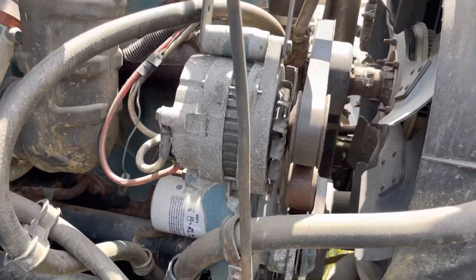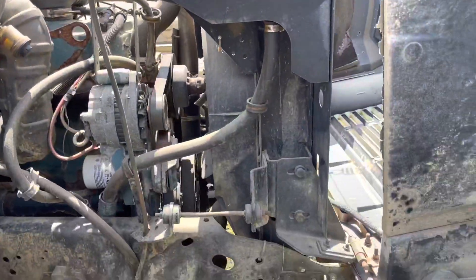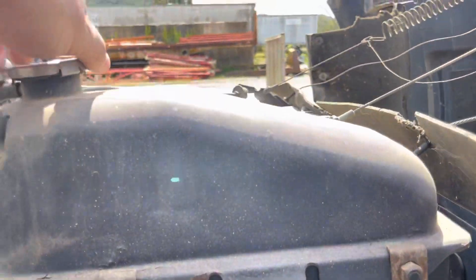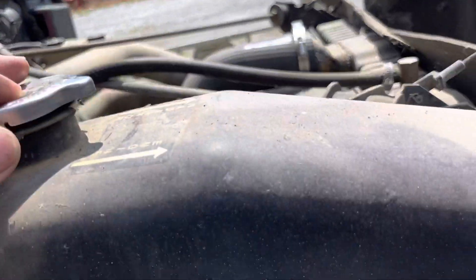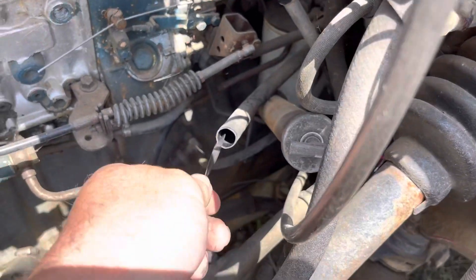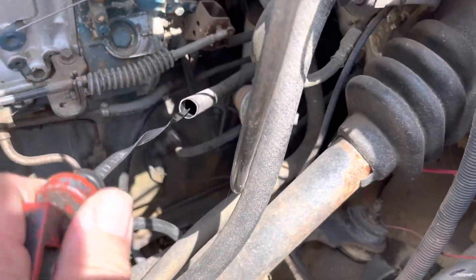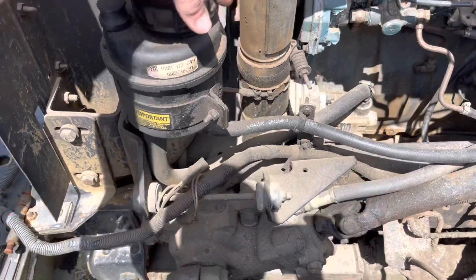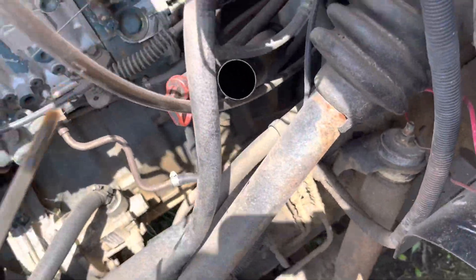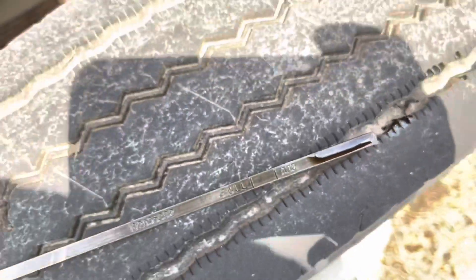I popped the hood open and everything in here looks dirty — it's been sitting a while. The air filter looks reasonably clean, there's no bird's nest or anything in it. We're going to check the oil and the coolant. Looks like there's plenty of transmission fluid in it. There's power steering fluid — looks a little low, but there's some in there; for test purposes it'll be fine. It looks like there's enough oil in it to fire, though it's a little bit low. We might want to put a little bit of oil in first.